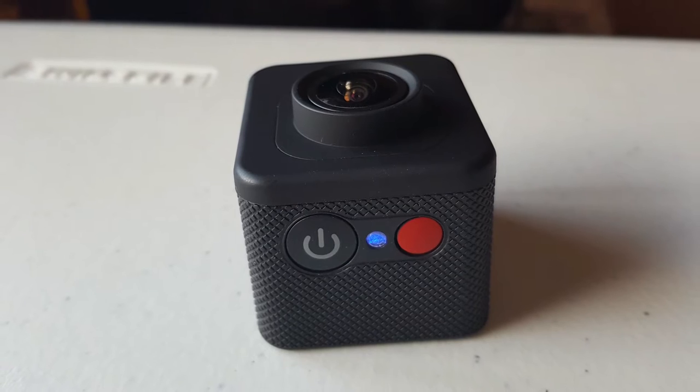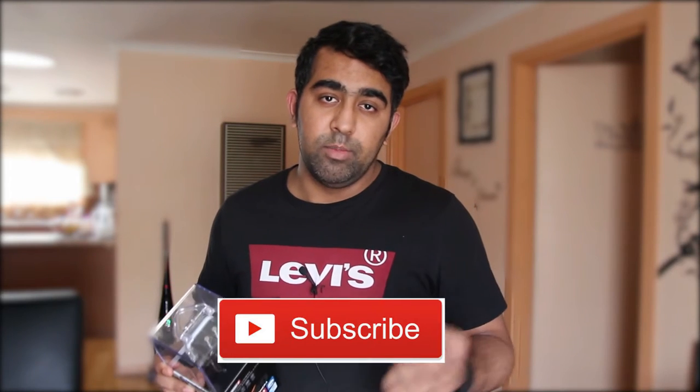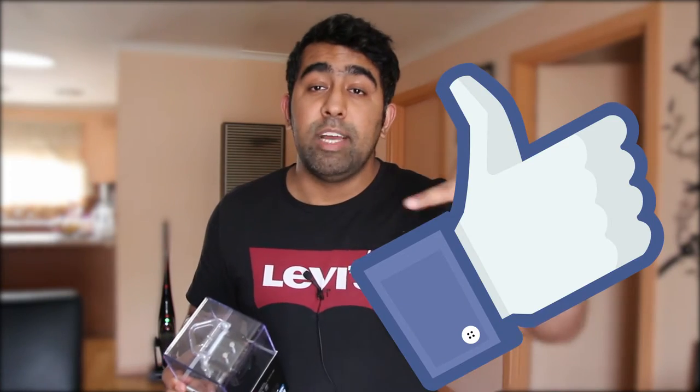Let's go and unbox the camera and we're going to look at what comes in the box. I'll share with you guys my likes and dislikes about this camera. If you haven't subscribed to the channel, consider subscribing, and if you like the video please smash that like button. Without further ado, let's go and unbox the Kaser Base X90.